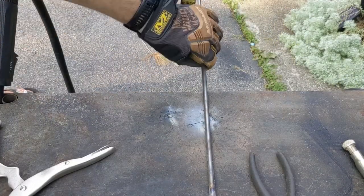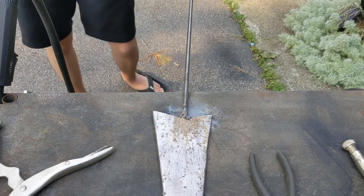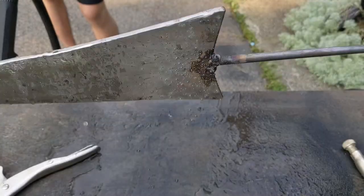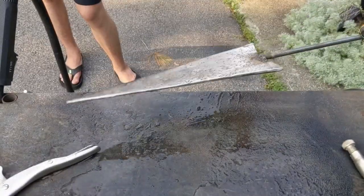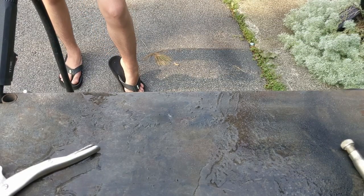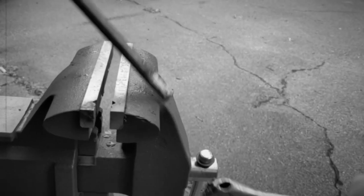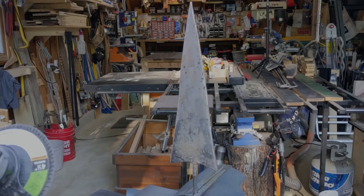Spritz. Spritz. That is a weld — not the cleanest thing ever, but it's holding on there. It's still sticking. It is still on there. Now we clean.